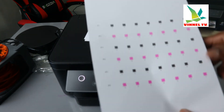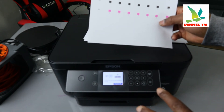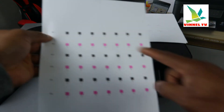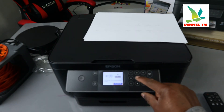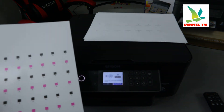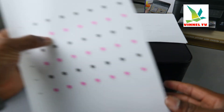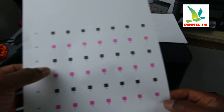Here is the vertical alignment printout. For vertical alignment, you need to choose the square with fewer strikes. For number one, I'll select number seven. Press okay to proceed to number two. For number two, check the square with fewer strikes — it's number two. Type number two and select okay.